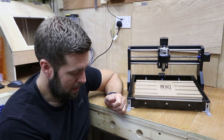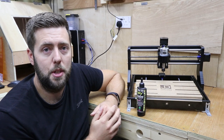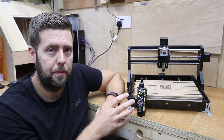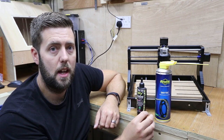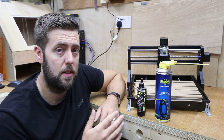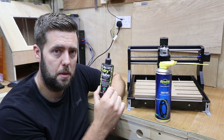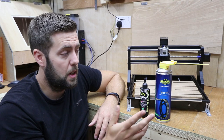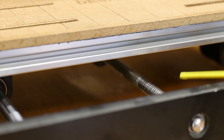I use two different types on my machine. The first is by Mucoff — a slightly thicker consistency. At the end of the night when I clean the machine down, I apply a thin layer of this to all the different rails and axes and just work it in a little bit. I also use a second one by Pootoline, which has a thinner consistency and comes in an aerosol with a great spray nozzle. If you're doing a long job — four, five, six hours or even longer — you want to keep the machine lubricated whilst it's running. The aerosol lets you spray from a distance at tighter angles so you can lubricate the machine without risking causing it to jam or miss steps.